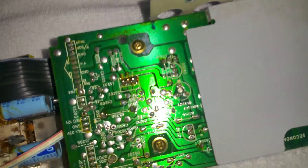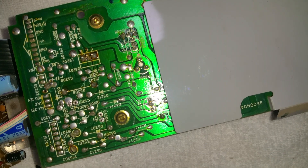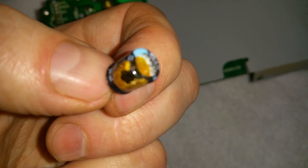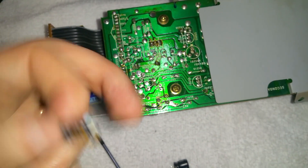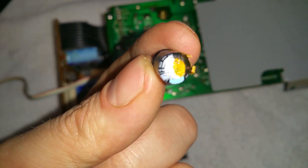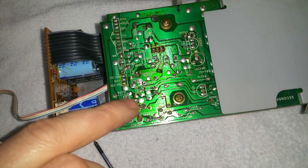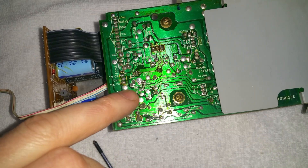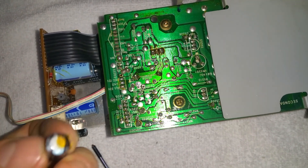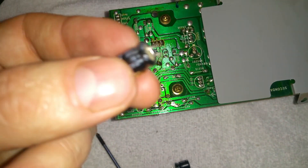We have our two little buddies out. You can see the holes from where they were. This is the one that came out of this position, and it had a little sleeve around it. I've noted that the negatives are on the output side here, so I'll be putting the replacements in with the negative side correct. Always make sure when you're taking these out that you get the polarities right.